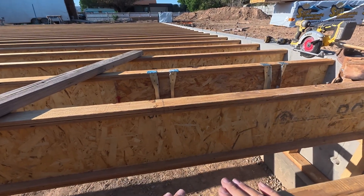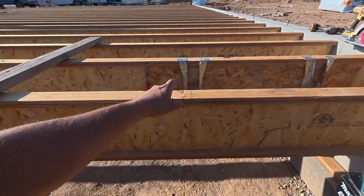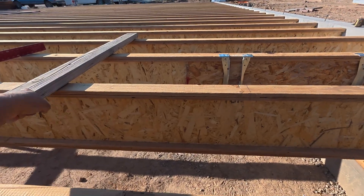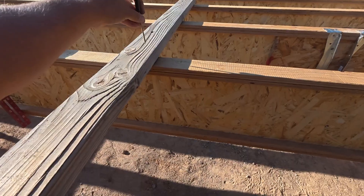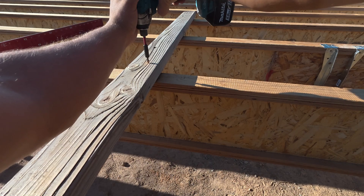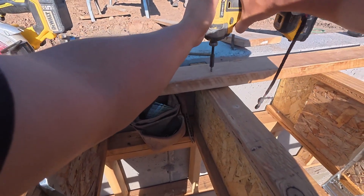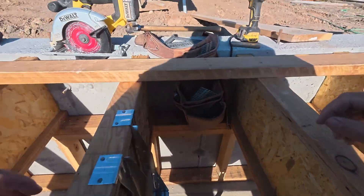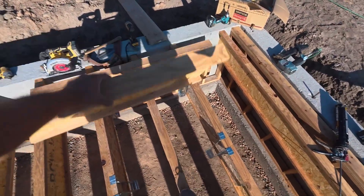Now we've got these hanger joists put in. We're going to put this board in right here so when we go to cut these, this will keep this held up. We're going to put a board on this side as well. We're cutting our floor joists right now — 29 and a half inches — sitting there just like that.